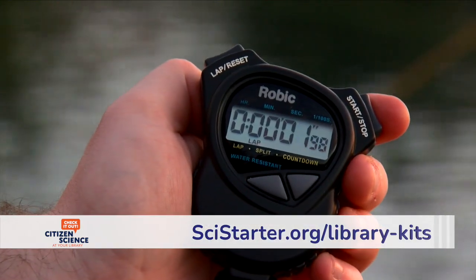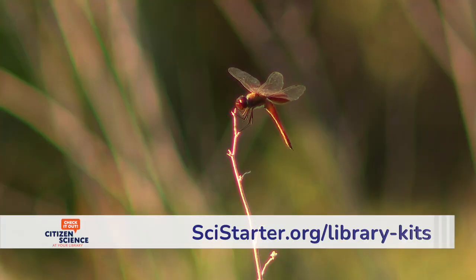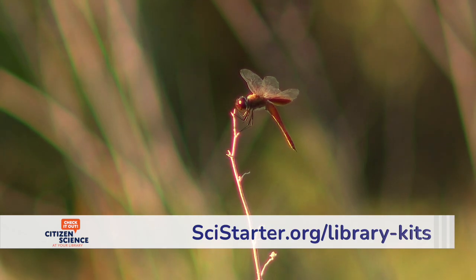Use the stopwatch to track time for five minutes as you count how many visits by each type of pollinator in that time frame. If you are certain of the pollinators you saw stop by the plant, note those as well.